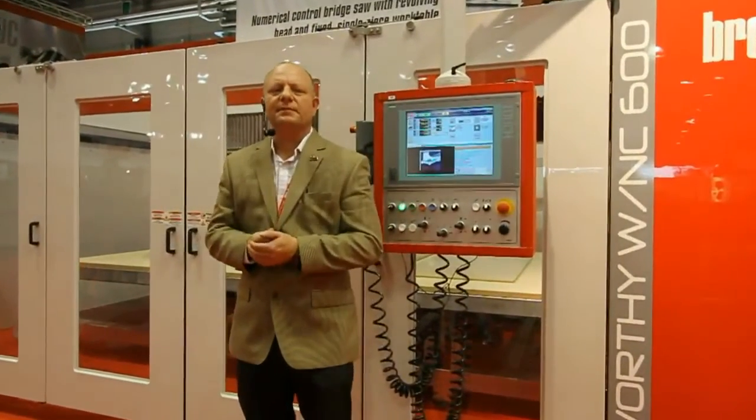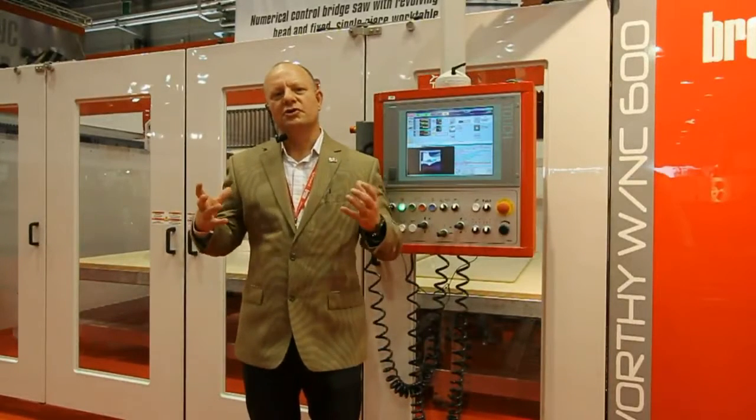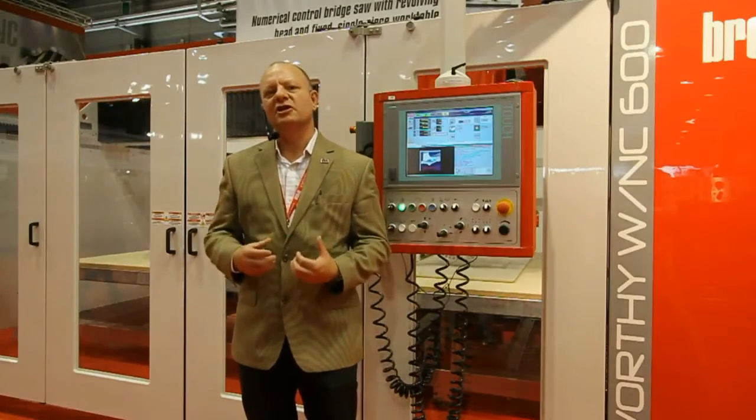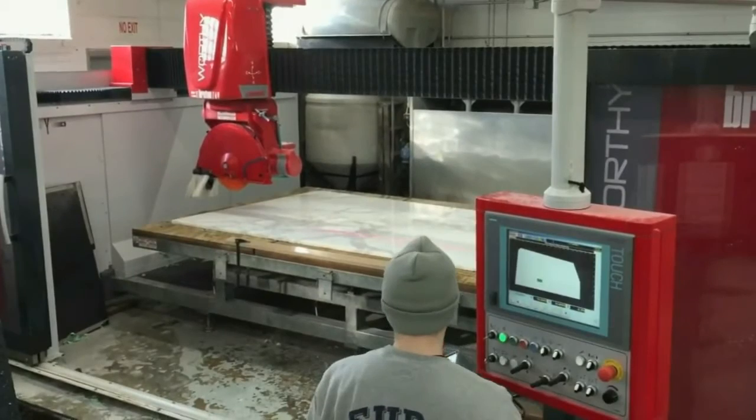The Worthy is an interesting concept in bridge saws in that the shoulders and base of the machine are connected, and therefore the machine can go right into a shop and be installed without a whole lot of foundation work.